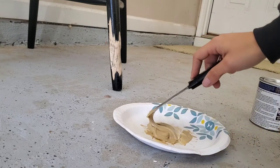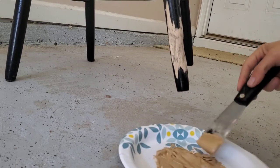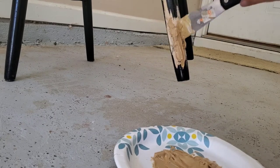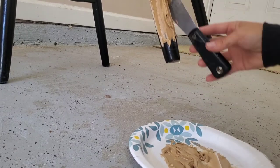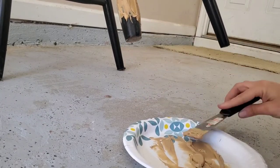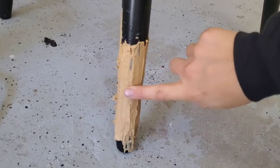What I did was mix it all in until you don't see the red hardener, and then I started to slowly put on the Bondo onto the chair and start to shape it into the shape that I need. Basically I just kept putting on more and more and then smoothing it out. Once I got it to the shape I was looking for, I left it for about 15 to 20 minutes so that it's nice and hard.